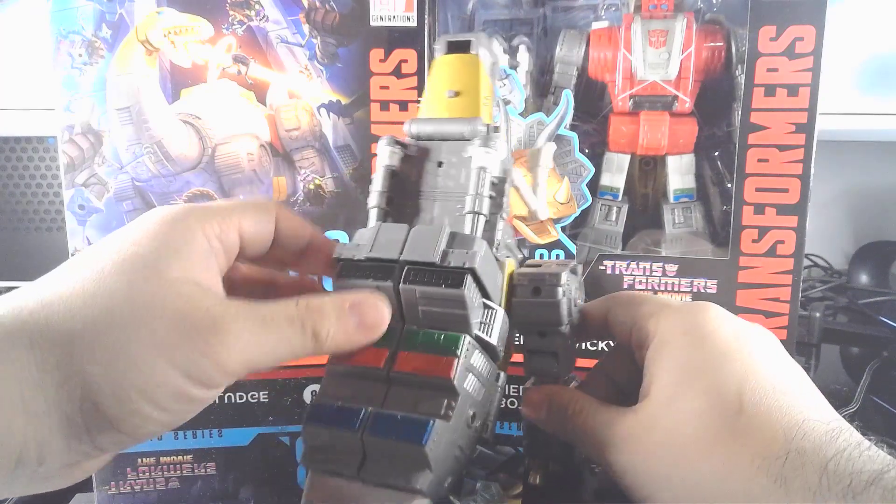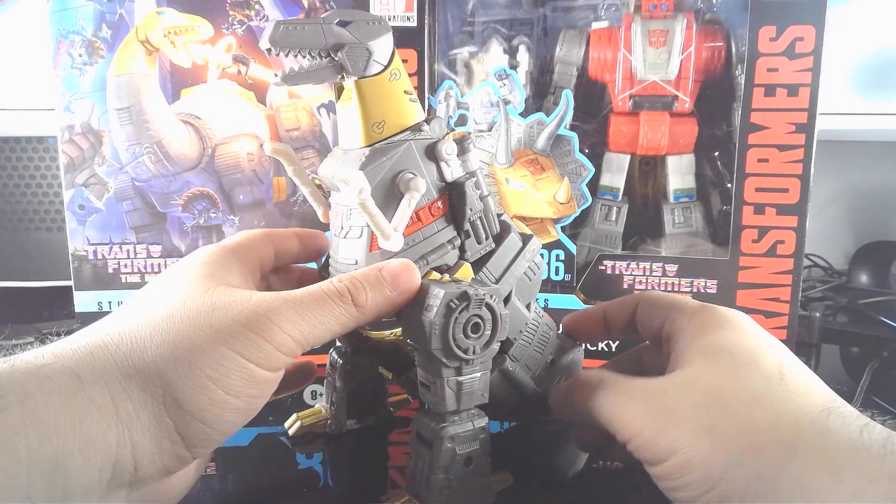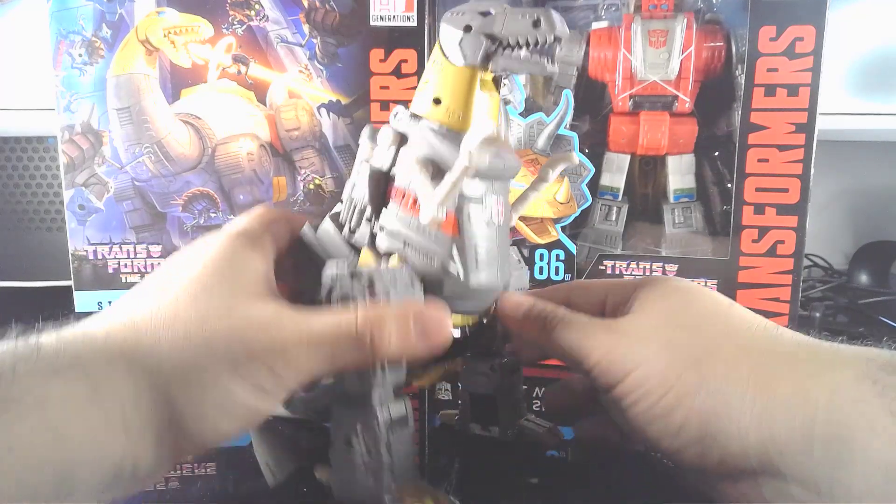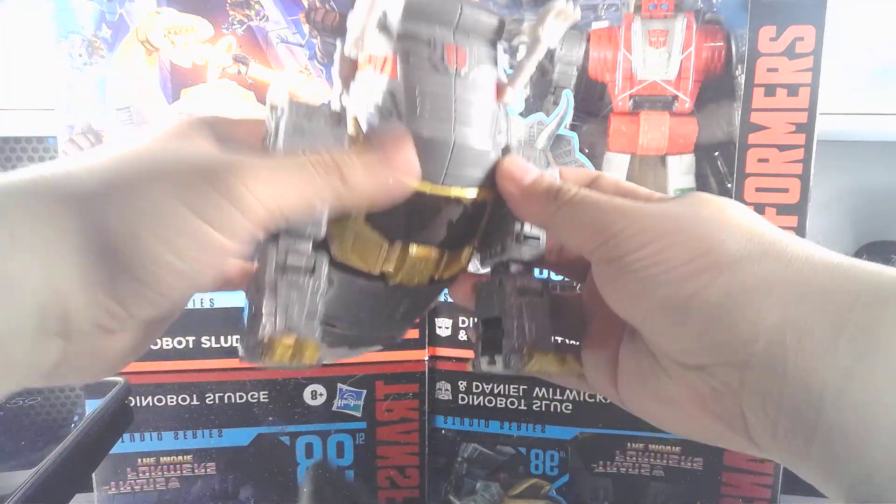The transformation is actually really good on this thing. He does come with a little Wheelie, but you've seen that everywhere. Let's just do a quick transformation of him, shall we?